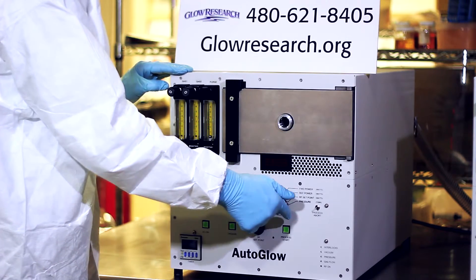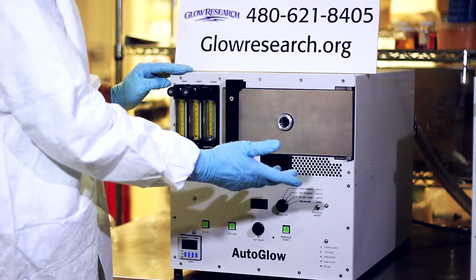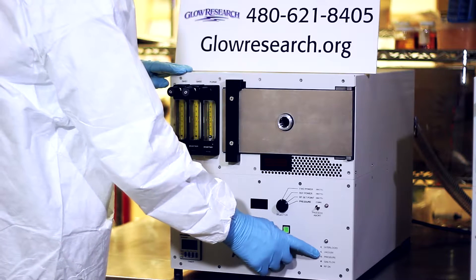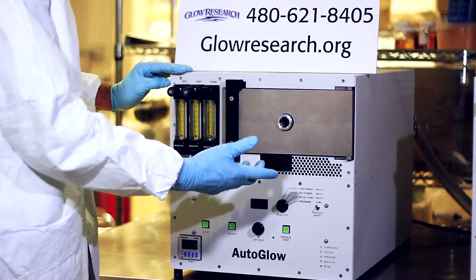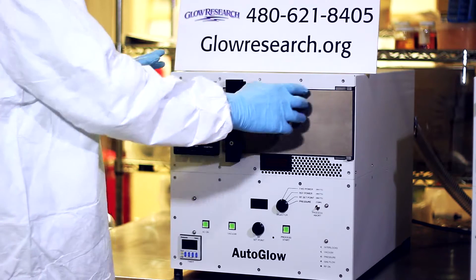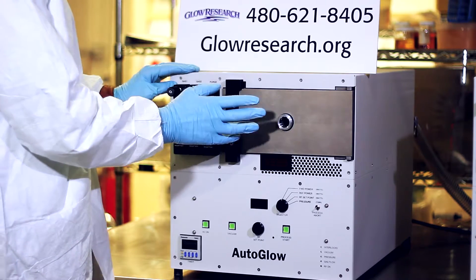As the system is pumping down and it reaches 0.5 torr, you would press this button. That would set the crossover pressure at 0.5 torr and automatically start the system. This right here is your DC bias readout. Down here we have a diagnostic display which is very good for confirming that all the sub-modules in the system are working correctly. Glow Research is very proud of this system — we do everything in the design to keep the RF containment and keep the reflective power down to a very small minimum.